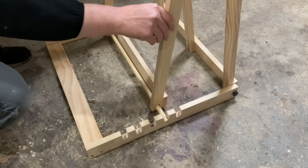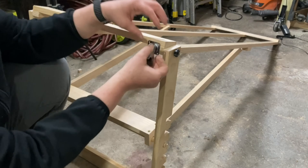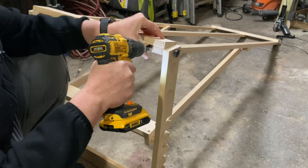Lastly I added some really small casters — two with locks to the bottom of the frame and the other two to the back of the base. Despite their size they are rated for 25 pounds each, so that should be plenty strong enough. I found these on Amazon and I'll leave a link for them in the description below.